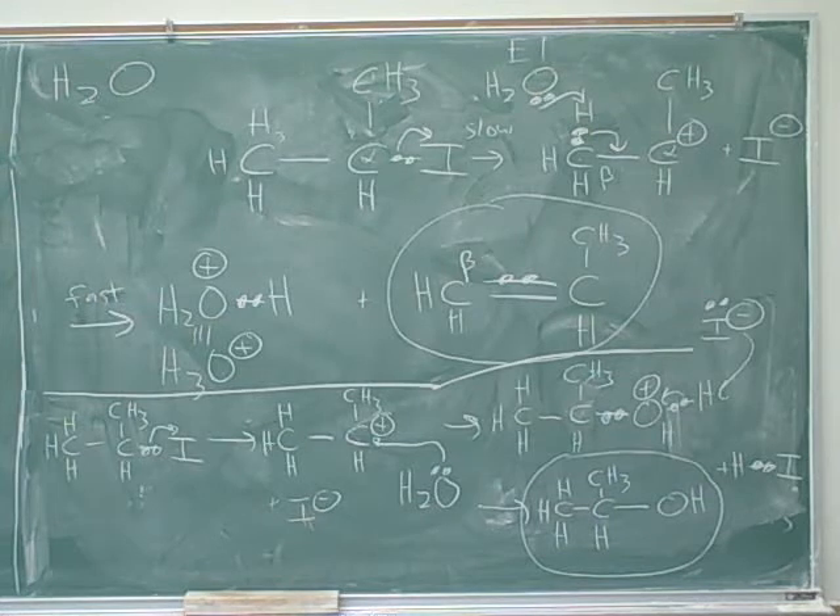Now let's look at the SN1/E1 on the right-hand side at the top of the handout. Notice that I put SN1 and E1 together in the same cell. Why? Because the first step is the same for both of them — the leaving group leaves and forms the carbocation. Then two things can happen: either a nucleophile can attack the alpha carbon (SN1), or the base can steal a proton from the beta carbon (E1). SN1 and E1 have identical rate-determining steps, so they generally occur simultaneously and have the same properties.